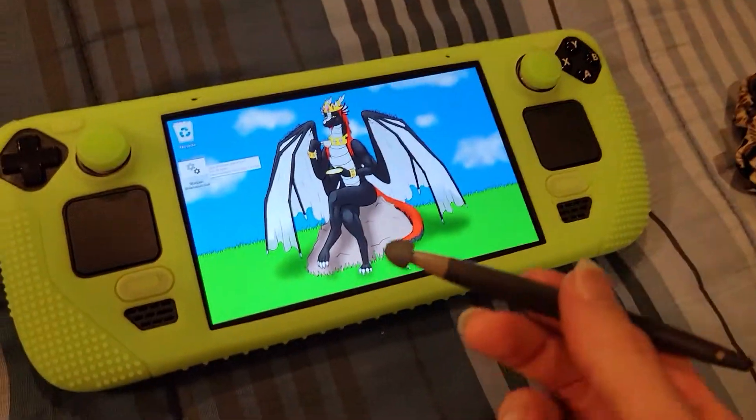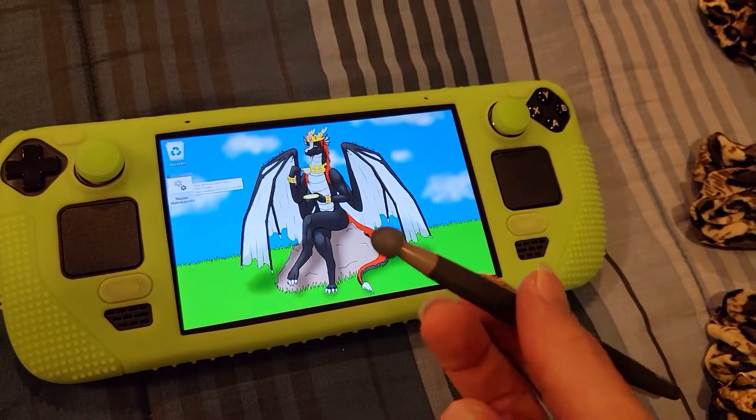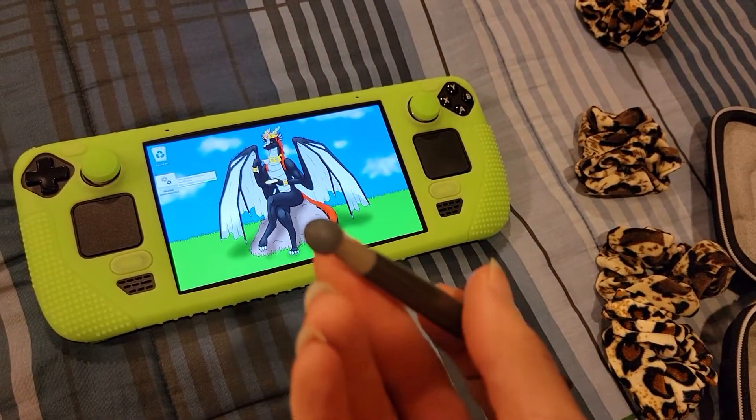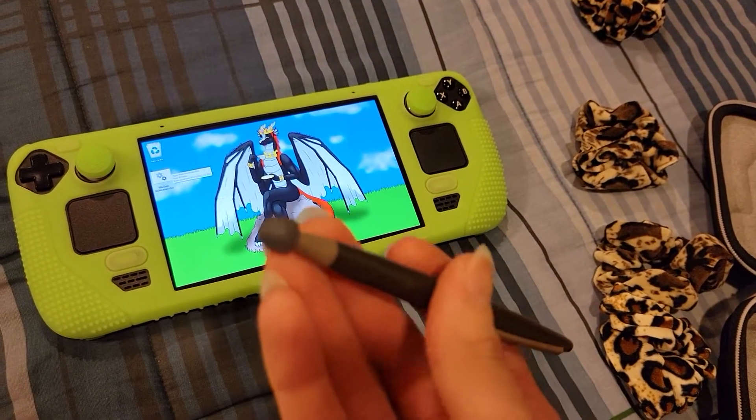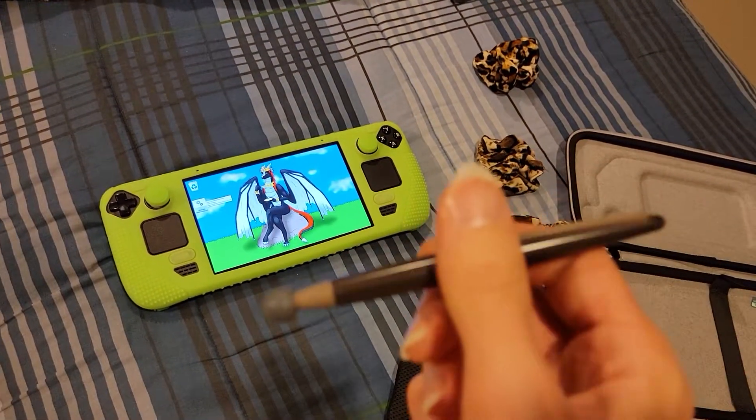From experimentation, what this tells me — I can't even bring up my task bar as you can see — is that this stylus is not going to work because it is not a statically operated stylus.